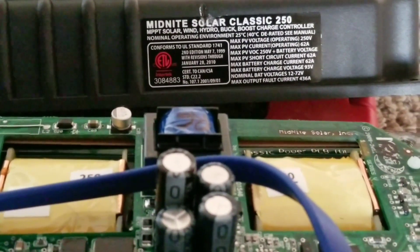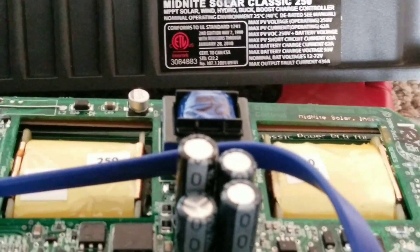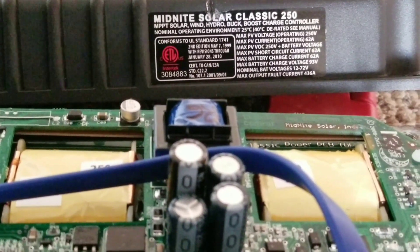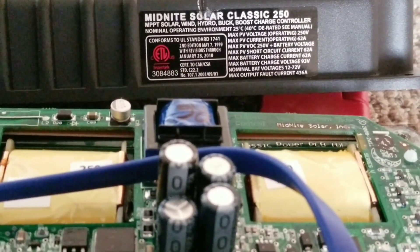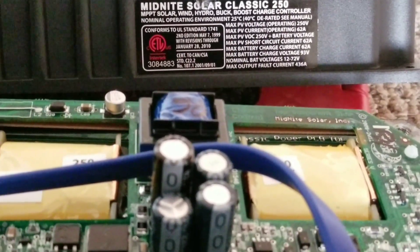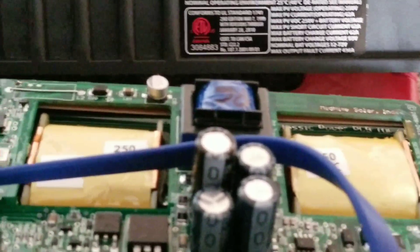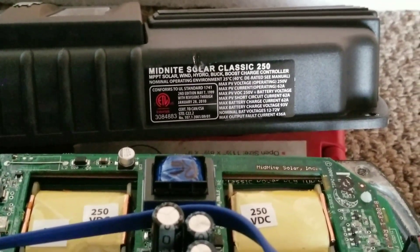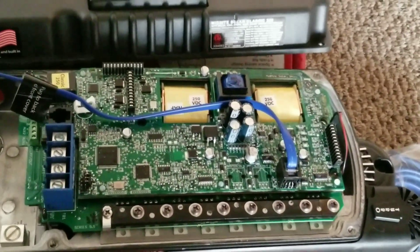Looking at the specs more closely, it's rated at 62 amps and 250 volts. It can support up to 93 volts for the battery bank — that's the maximum battery charge voltage of 93 volts. The regular Classic 250 goes up to 72 volts, if I recall correctly, but I'm not 100% sure — correct me if I'm wrong.